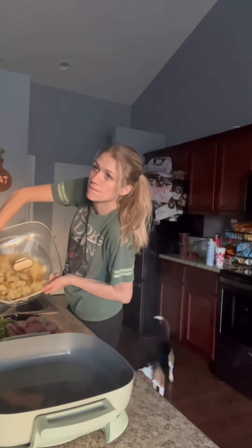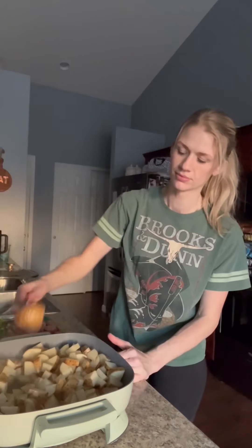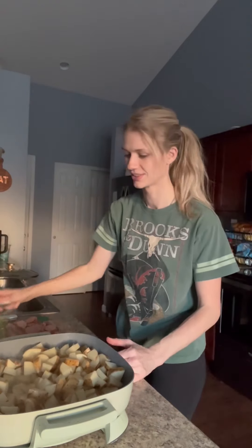Pour a little oil in there. I'm going to use these seasonings — I did ranch and some Slap Ya Mama. Once those potatoes are done you're going to put those in and season them with some salt and pepper to start. Cook those for about 8 to 10 minutes per side until they're a nice golden color, just about like right here.